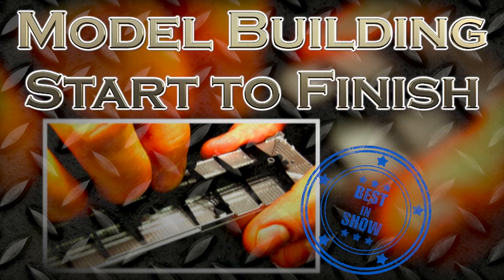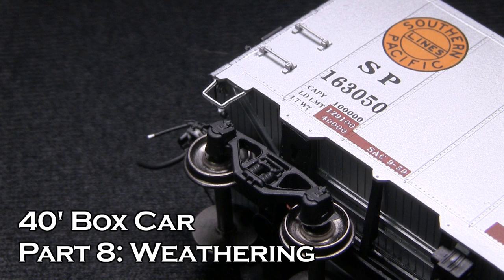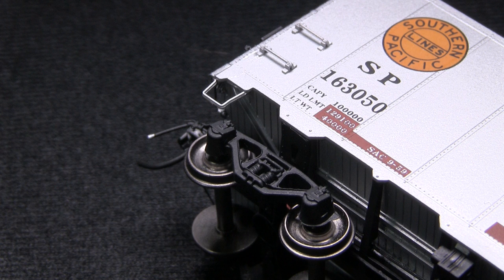Hey everybody, welcome to another episode of Model Building Start to Finish. This is John sitting with Dan. We're still working on this really cool silver boxcar. What are we going to do this week, Dan? Well, it's time to start the weathering process.